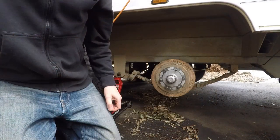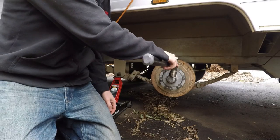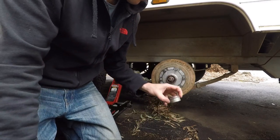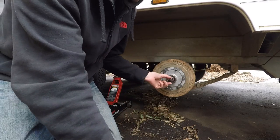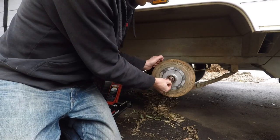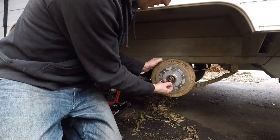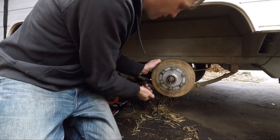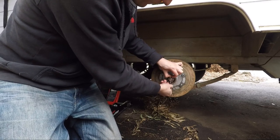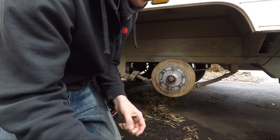So now we've got the wheel off. We need to take this dust cap off — I usually just give it a light tap and it will pop off like that. We now take this circlip off and pull that out, like so.